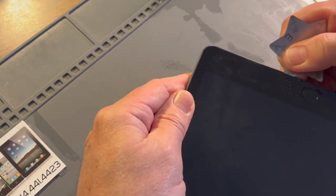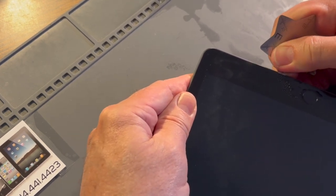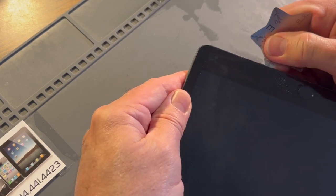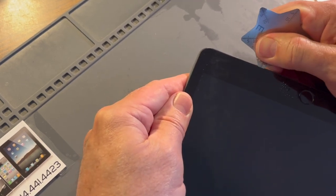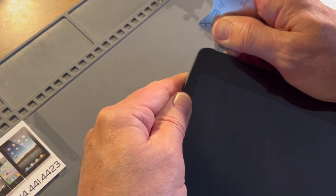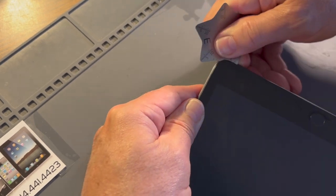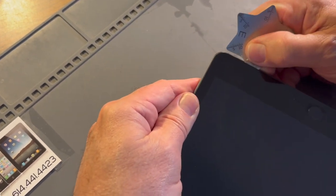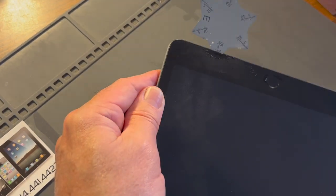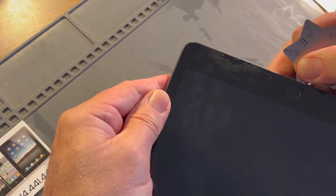I'm looking at my depth gauge here. I know I don't want to go actually through here — I don't even like to go five millimeters. So I'm going to go less than that; it's not going to cut everything clear through. And when I get to this edge, I'm not even going to go all the way around it. I know exactly where that cable is. If it's your first time, I suggest staying away from that entire area.